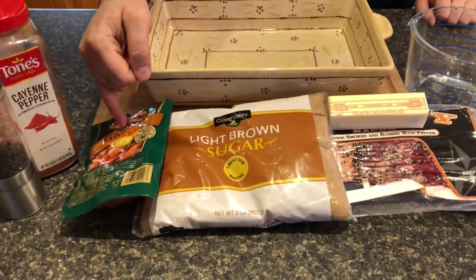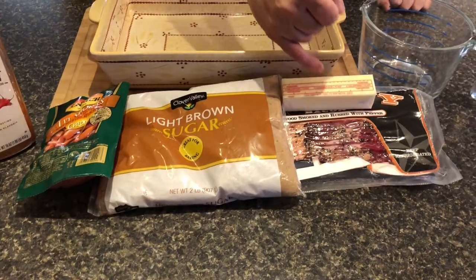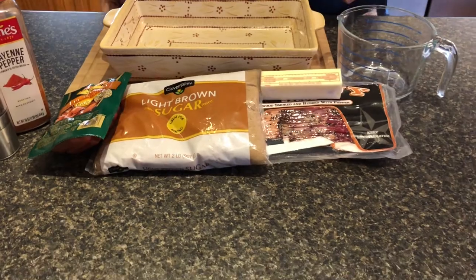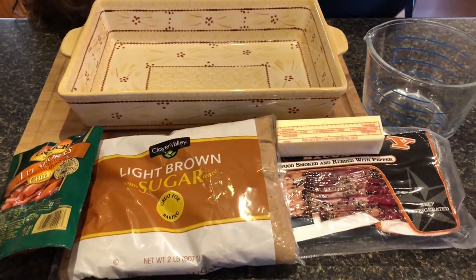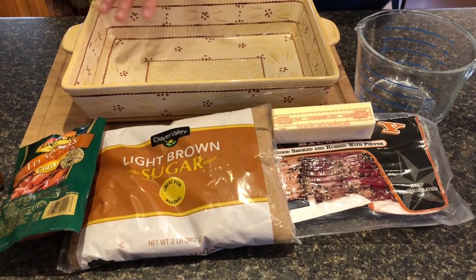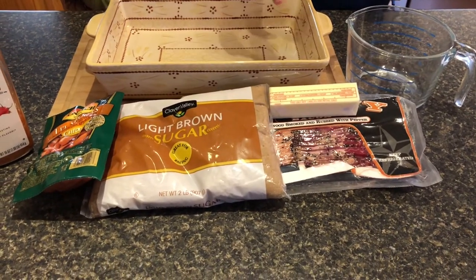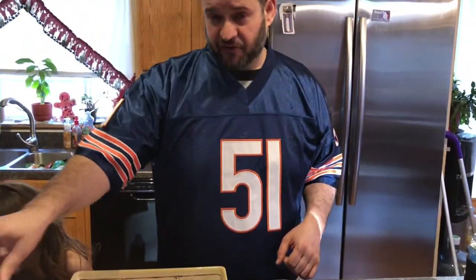First off, we've got our little smokies, some bacon, brown sugar, butter, a little black pepper, and some cayenne. The way this is going to go: we're going to take these little smokies, wrap them up in some bacon, and put them here in this dish. This is going to be an indoor cook, by the way, because it's cold outside today. Once all those smokies are in the dish wrapped in bacon, we're going to cover them with some melted butter mixed with brown sugar.